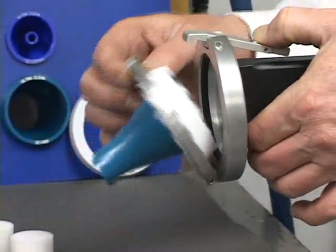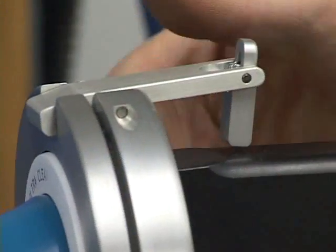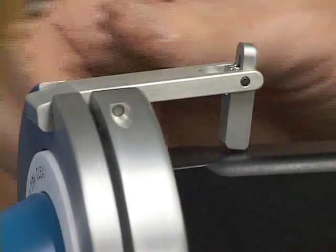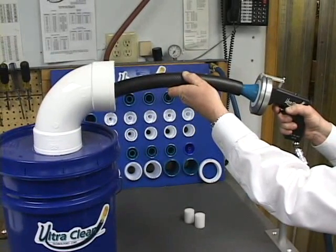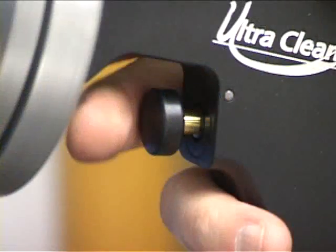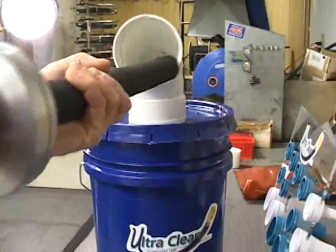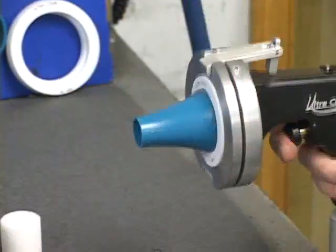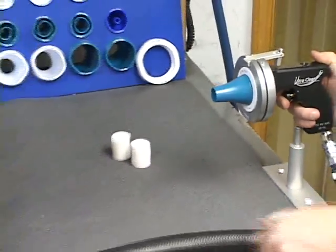Now, close the faceplate of the launcher. The safety release bar will lock it into position. Insert the nozzle into the hose. Secure the other end of the hose into the catcher bucket. Depress the trigger until the projectile has exited the opposite end of the hose.